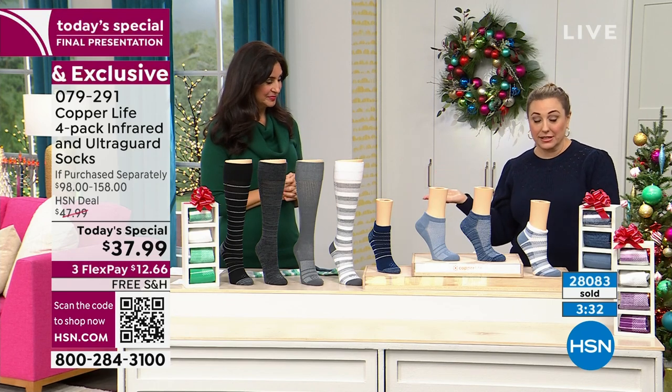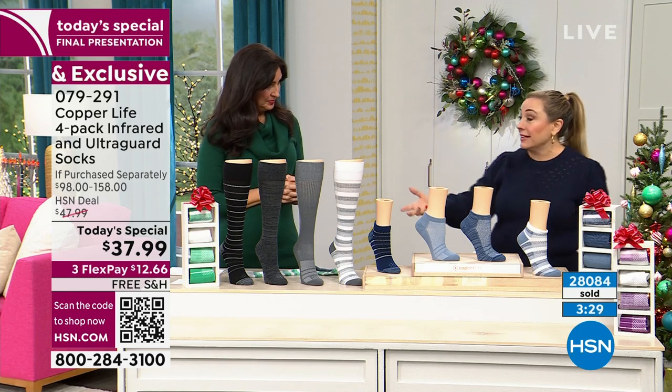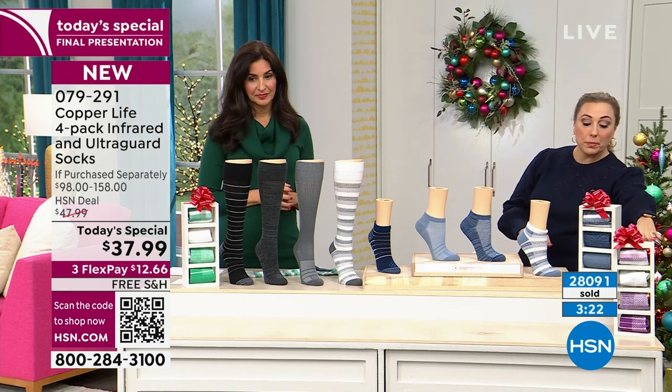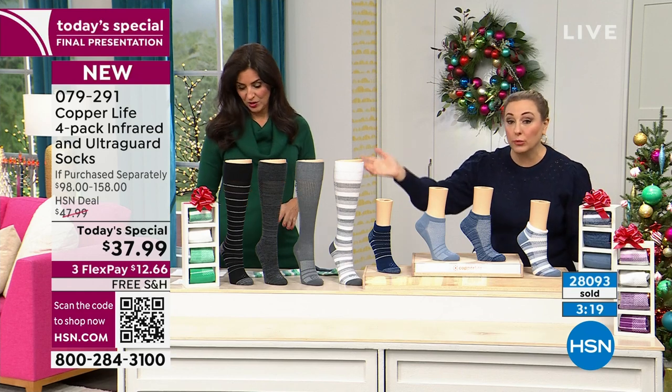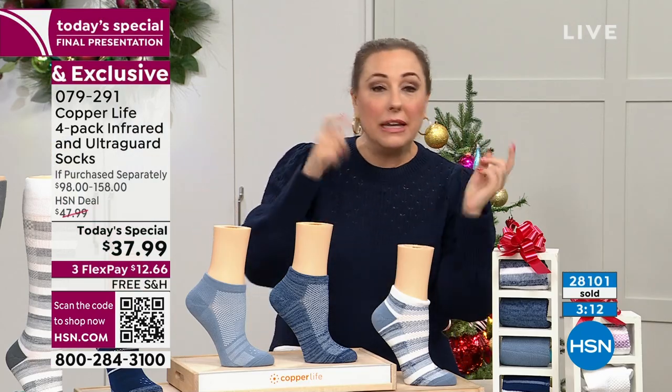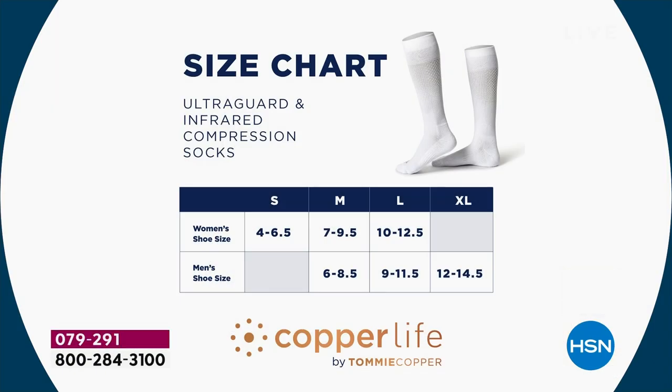Three minutes left in our today's special final presentation. You won't see it on air again, though it will remain on hsn.com. We're very limited in sizing, which is why we can't do more presentations. Choose ankle or over the calf, choose your color — purple stripe, blue stripe, neutral stripe, or green stripe — then choose your size. Small, medium, large for women; medium, large, extra large for men. Unisex sizing: women's medium is shoe sizes 7 to 9.5, men's medium is 6 to 8.5.